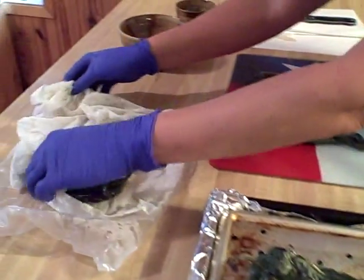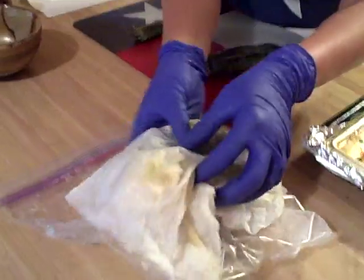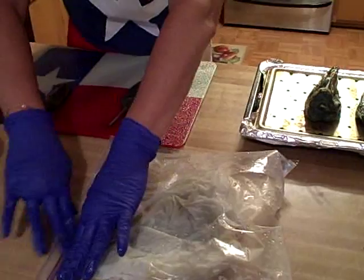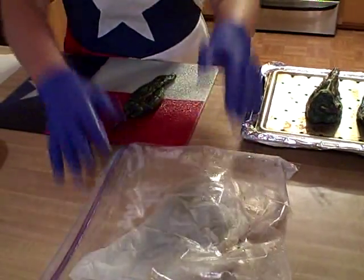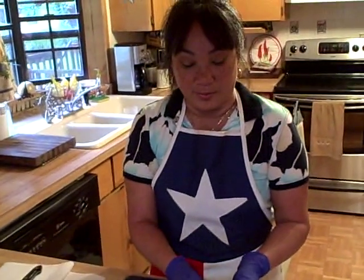Once it's charred, what you'll do is place it in a wet paper towel, and then place it inside a Ziploc bag and seal it off. What this is going to do is make the skins softer and easier to remove.